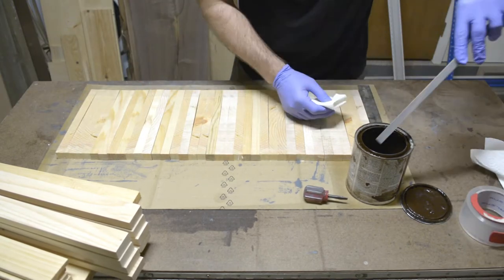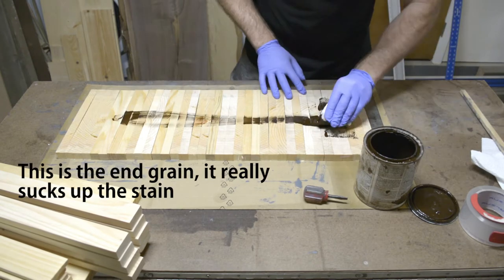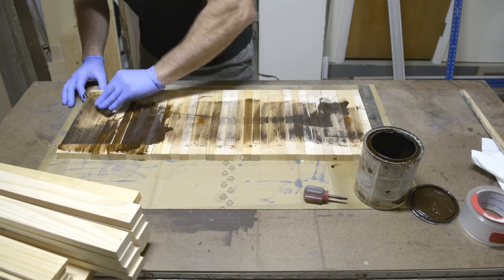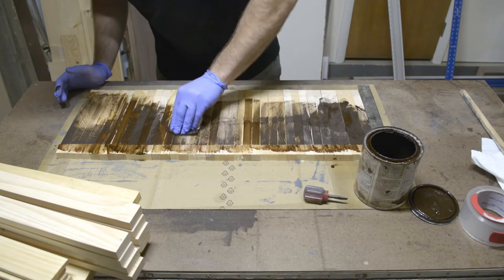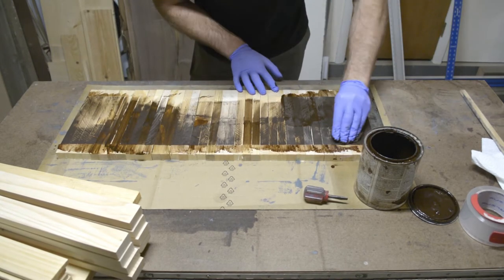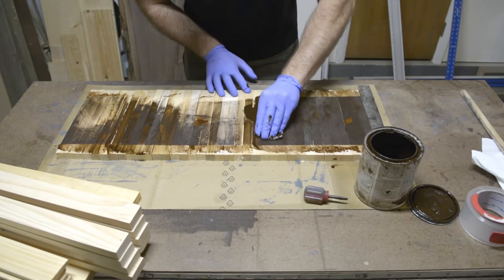Packing tape, masking tape, or painter's tape all work — stick with one of those three if you're doing this method. Once you're ready, mix up the stain thoroughly, apply it to a rag, and just wipe it on. Try not to goop it on; be consistent and wipe off any excess as you go. Just try not to make too much of a mess — it's inevitable, but do the best you can.